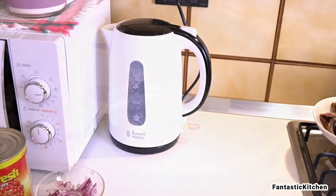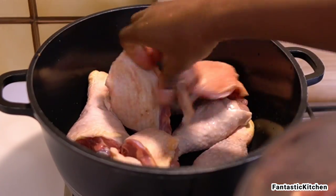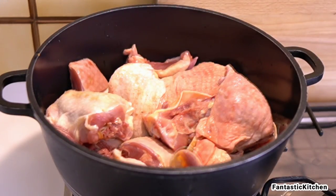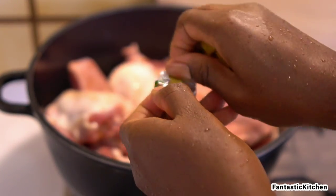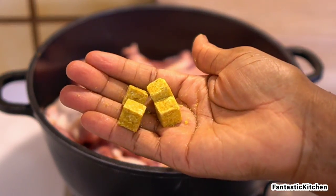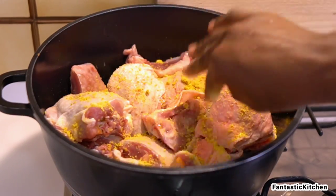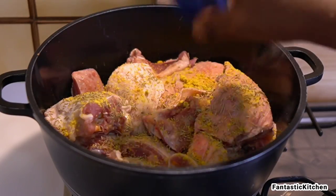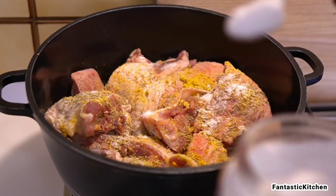We're going to start by boiling some water and cooking the chicken for about 15 to 20 minutes, because as we keep adding more ingredients the chicken will continue to cook. I'm adding four seasoning cubes, some rosemary if you have it, and about three teaspoons of salt — not tablespoons, teaspoons.